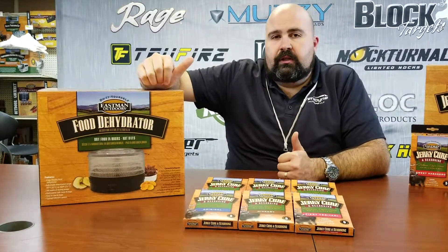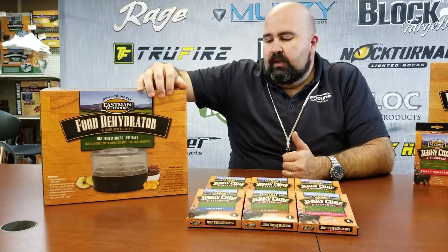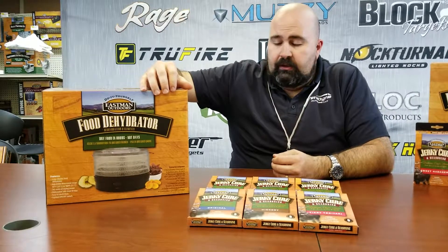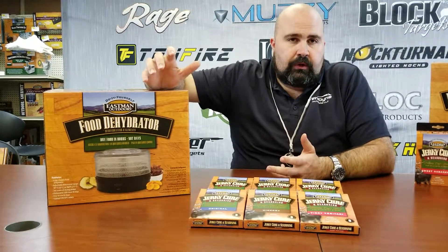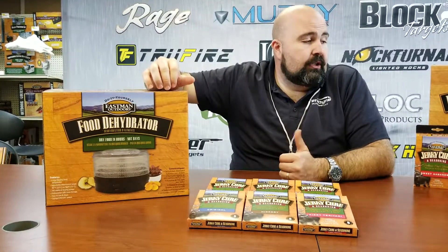One of the biggest things is making jerky or fruit chips — a lot of things that you can take to the stand with you whenever you're out there. It's not just for meat, but banana chips, things like that to make your own trail mix. It does work really well with our jerky seasonings and kits with our jerky guns.